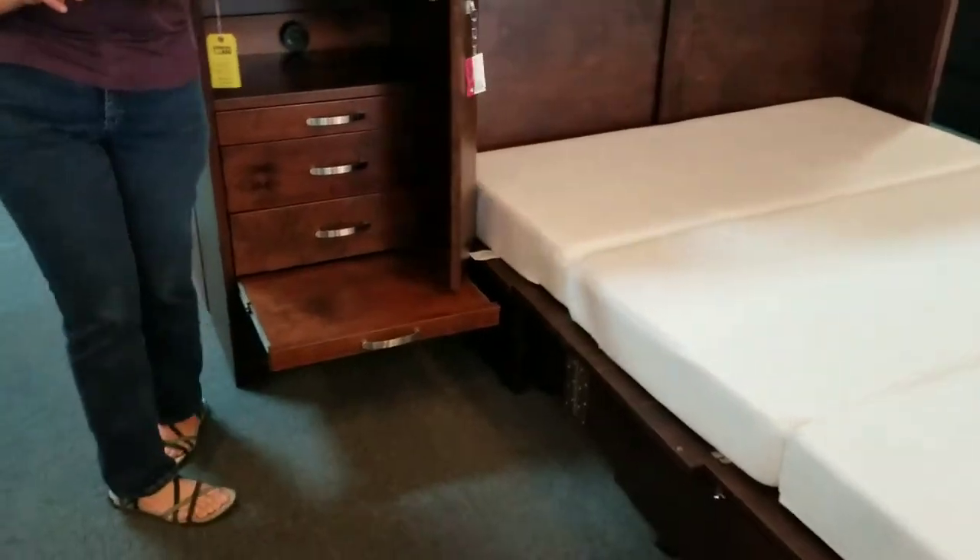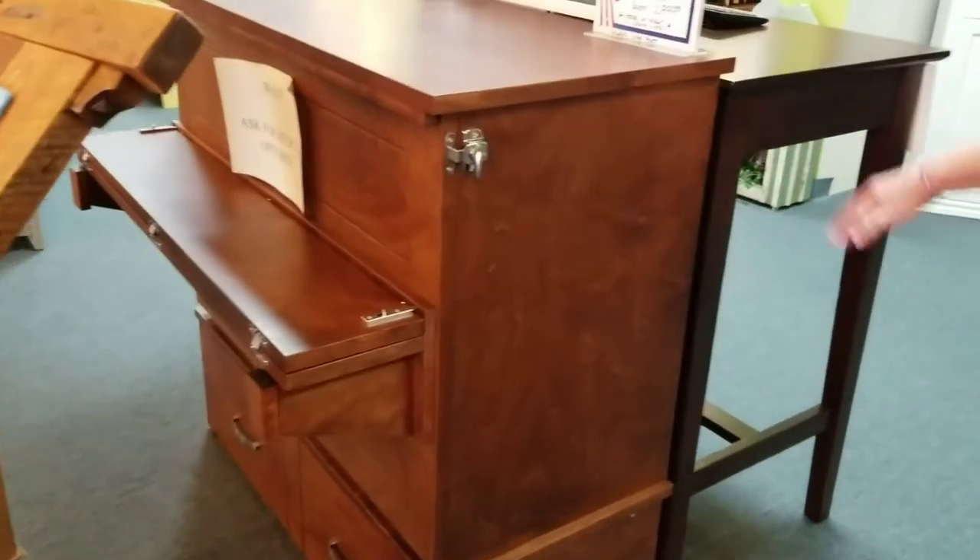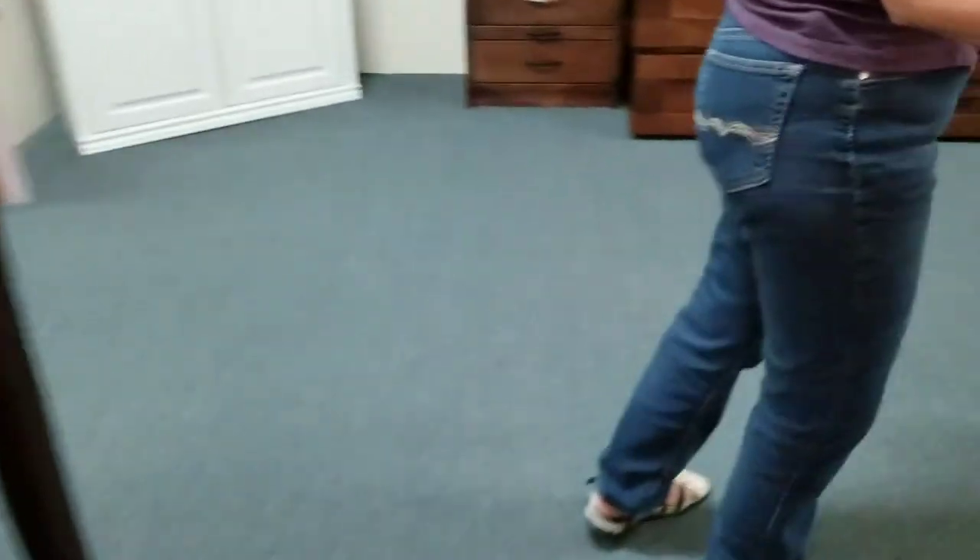Cojoba — I want to show you the finish. This is a Cojoba Study Buddy, and here's a pier cabinet in the Cojoba.